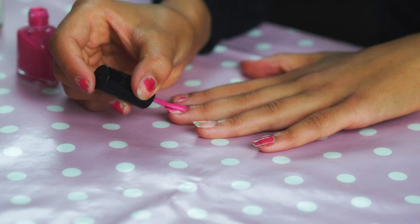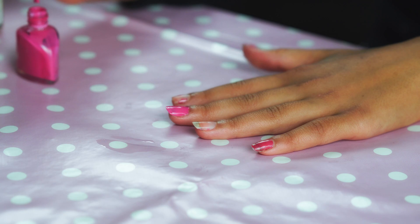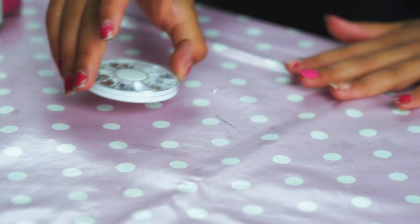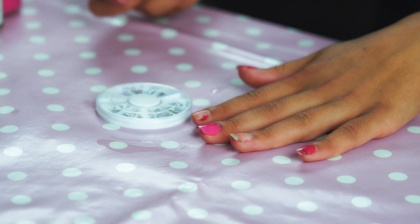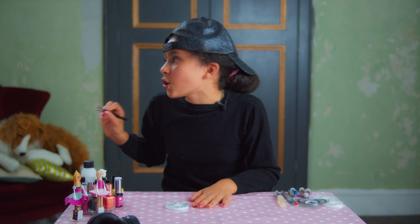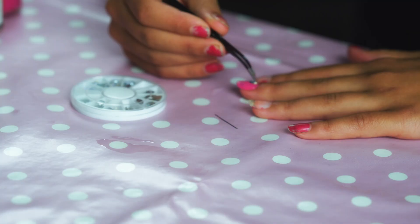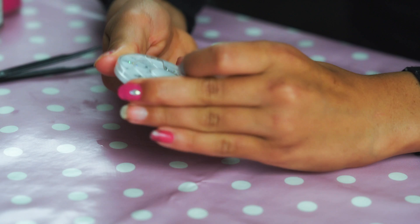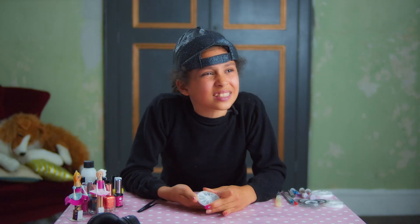So, as I was saying, paint the whole nail pink. And while the paint is still wet, use the tweezers to apply diamantes in any pattern you like. Get on with it, Sheila! I told you, I'm doing it as fast as I can! So, there's one diamond — fancy, fancy, even though I hate diamonds. And this container is impossible to open!